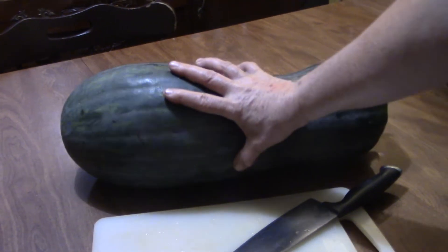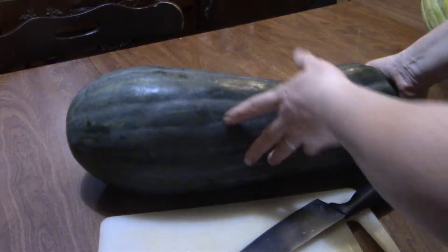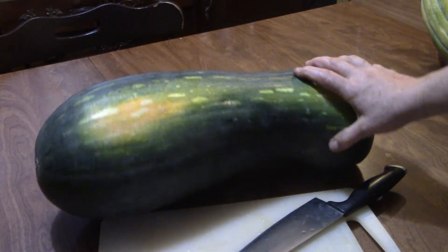This is one that I harvested last week. I pulled this one off the vine because it had squash bugs that were eating all over it — the little larvae. So I decided to grab it before it was too late.